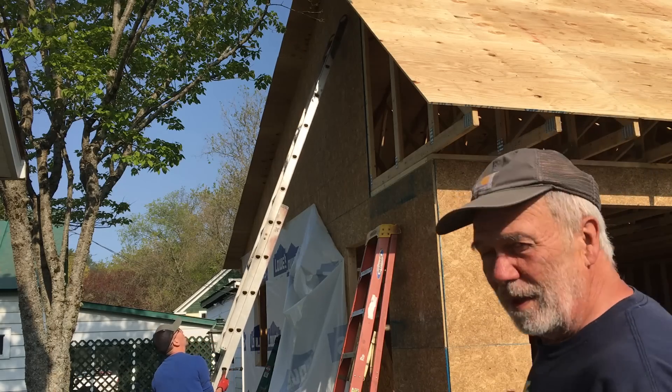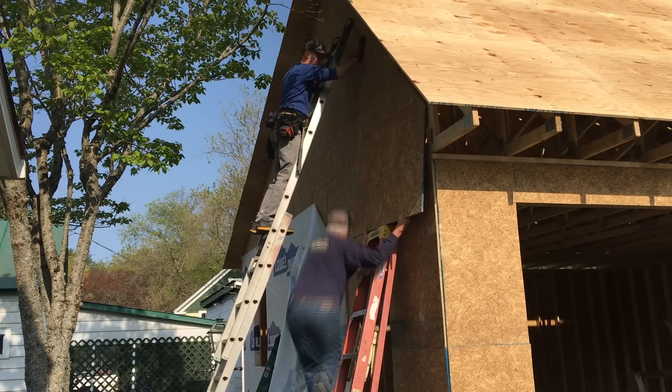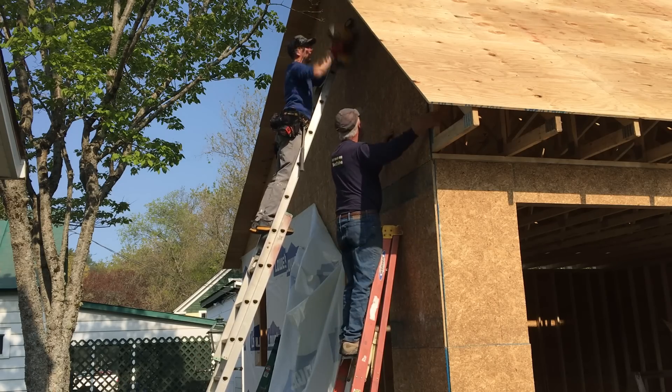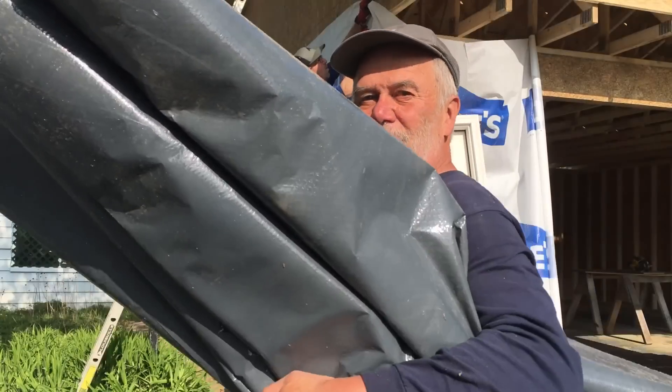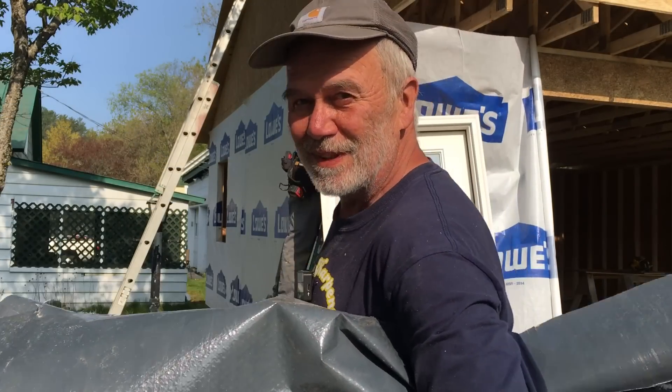The last piece of OSB goes on. I'll be doing roof wrap on the back, and Chad's going to be finishing off this end.